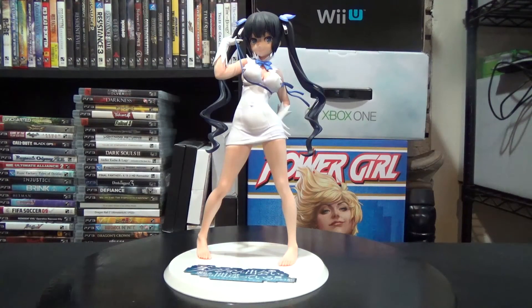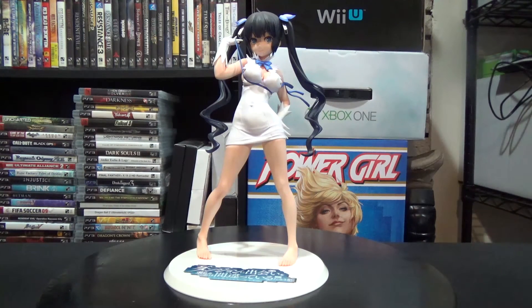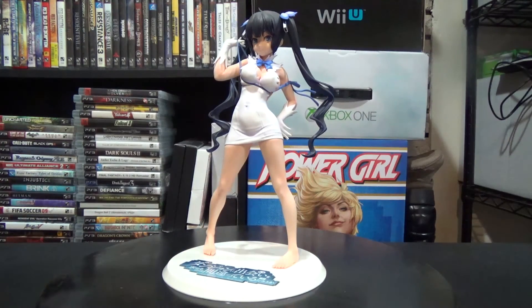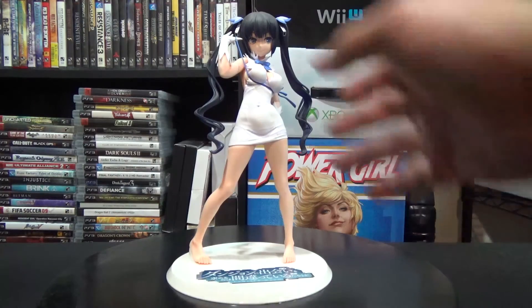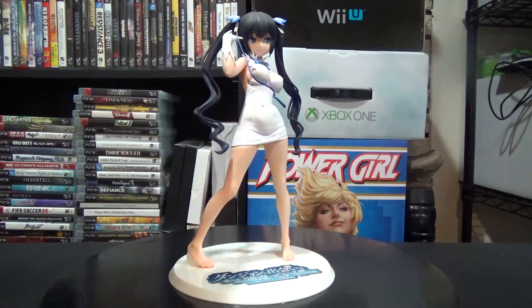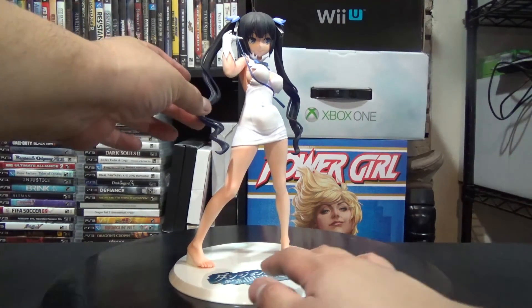Going up to her head, I think she looks pretty good face-wise. Her face might be a little wider than I expected — maybe it should be a little skinnier — but as far as I remember her face does look kind of like that. Her eyes are pretty good. The ribbons on top of her head hold everything together, though they do move around a bit so be careful with those.